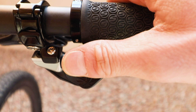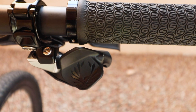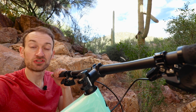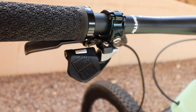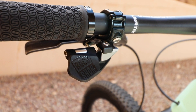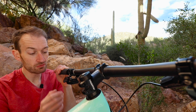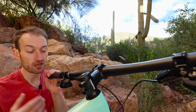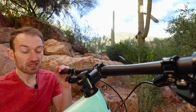You can change how the paddles work — which one goes up and which one goes down — using the app, so you can personalise the shifting to suit your needs and personal taste. On the other side, it's a similar design but slightly different: it's a single paddle for the dropper post. Press it and the dropper post comes up. Very simple, doesn't take much force, quite light action — just a light touch to push your saddle back to its original position. It works nicely.